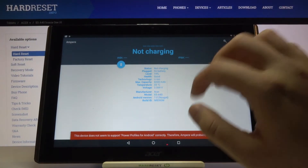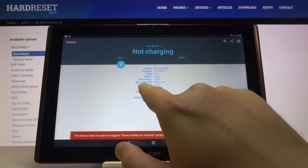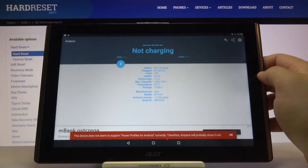Right now it works. As you can see here we got the maximum capacity of our battery — 6000 mAh — and also the temperature of our battery.